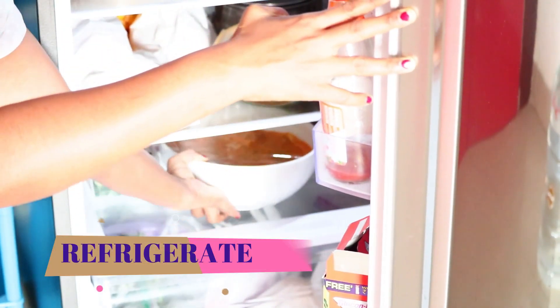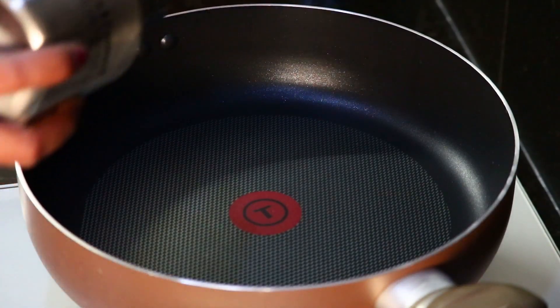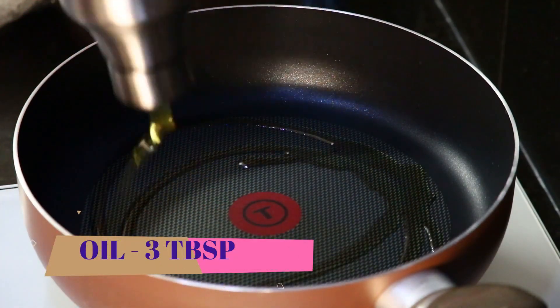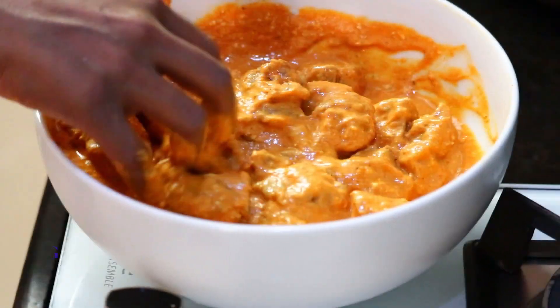It is very easy to cook and tasty. We are going to fry the chicken. We will cook the chicken in a pan. Then add 3 tbsp of oil.